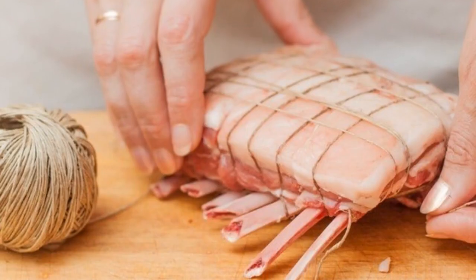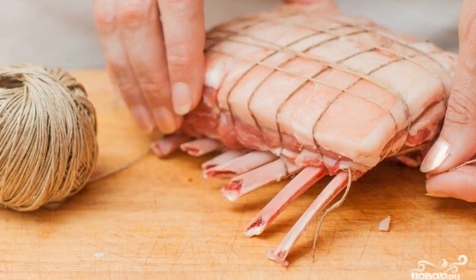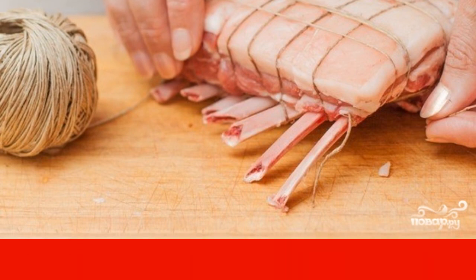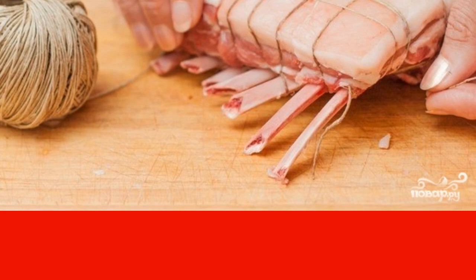Clean the edges of the ribs from the film and meat. Take a cooking twine and wrap the piece of meat several times. This will help the meat keep its shape.